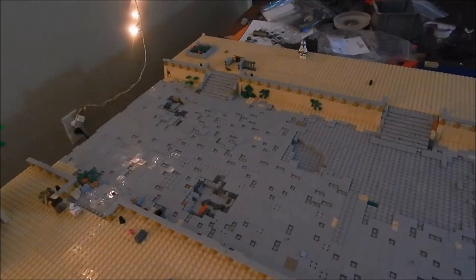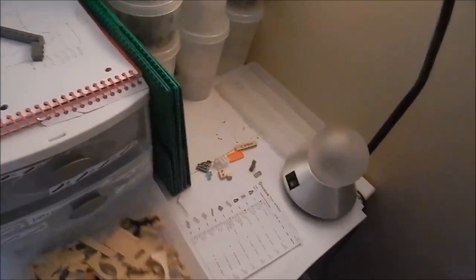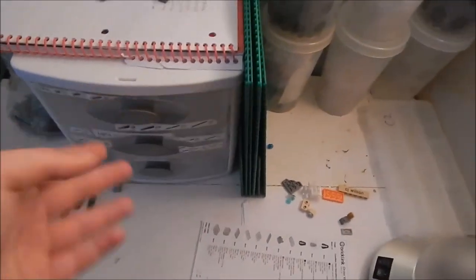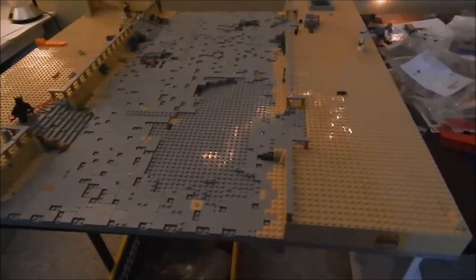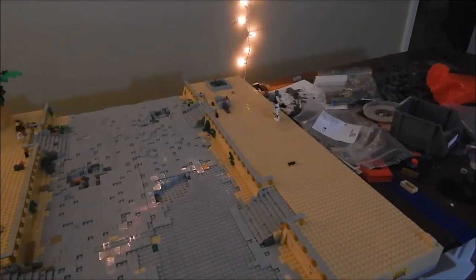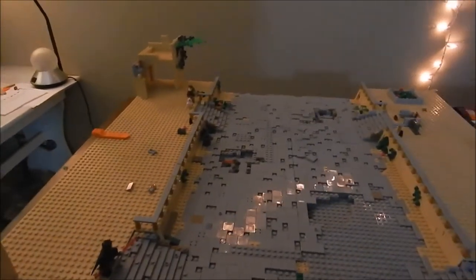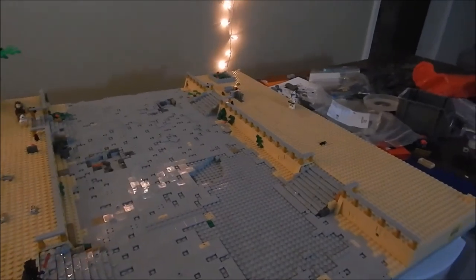I do have parts left over that I can use. I have a good amount of parts that I'll be bringing, plus stuff in these bags from hauls. So I will be building at Brick Fair, and I think that'll be really cool. I'll probably get some feedback from other builders while I'm building — possibly they can help a little bit — and you'll see that in the vlogs.